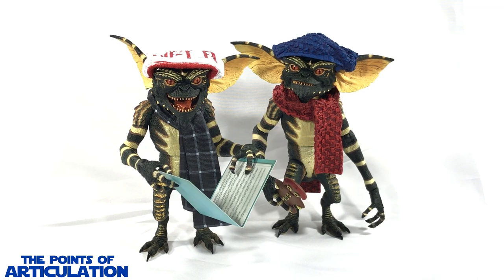Merry Christmas everybody, and welcome back to another episode of the Points of Articulation. My name's Dave, and if you're new to the channel, welcome. Today I'm looking at the NECA Gremlins Christmas Carol Winter Scene 2-pack, released in 2019.